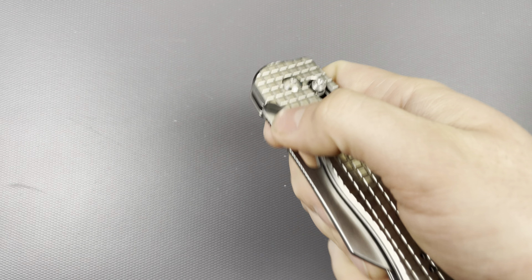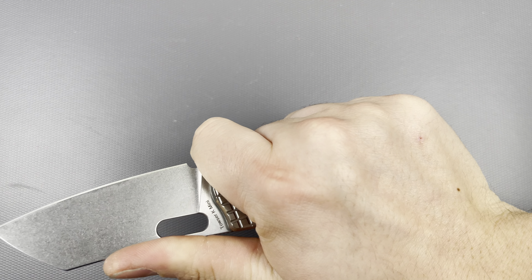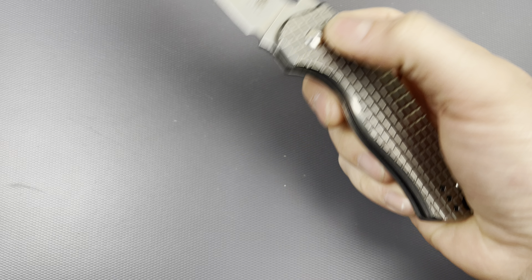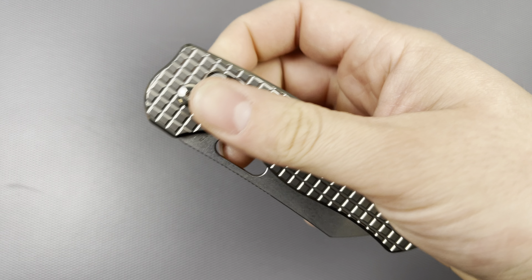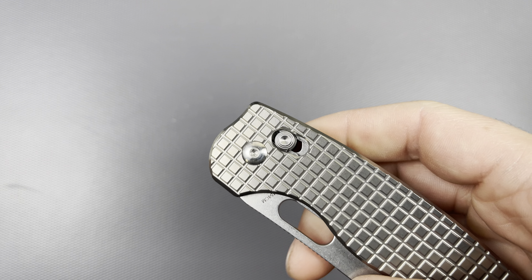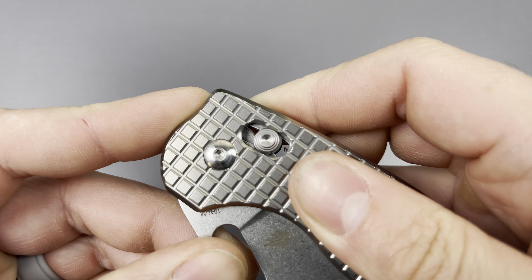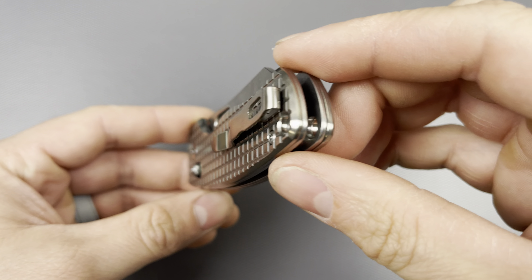This thing is good to go. I don't really have anything negative to say about it right now, and this is going in the pocket for sure — going straight to work tomorrow. I'm going to have a good time fidgeting with this thing. The action feels a little gritty — it's not ultra smooth — but I can put a little bit of lubrication on the contacts and then go halfway through, put some there and there, same with the other side. That should definitely make it a lot smoother.